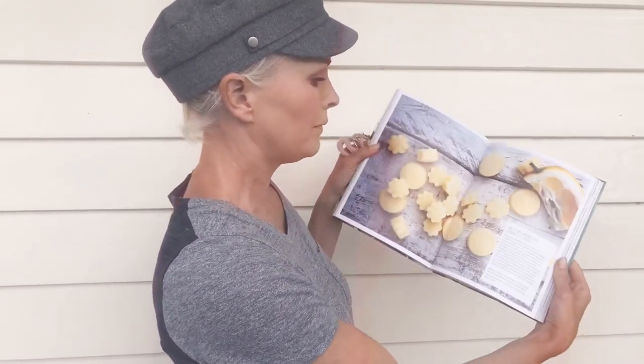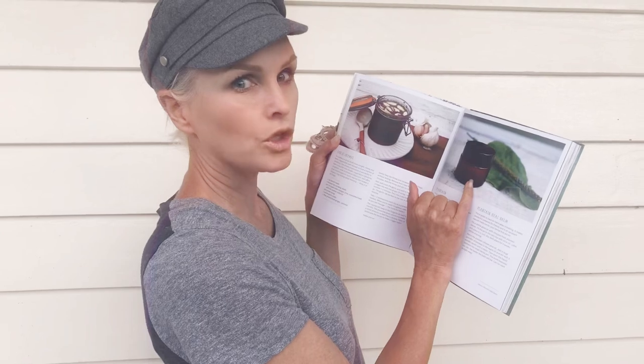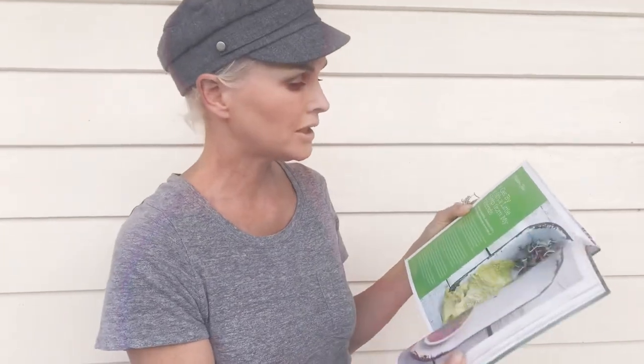Look at these recipes — you've got pesto, a healing balm — how cool is that? You can make your own healing balm. I really like the Manuka-infused tea. There are all sorts of wonderful recipes in here, really easy to use, and again you can forage for your own bits and pieces — your plantains and all of that sort of stuff.